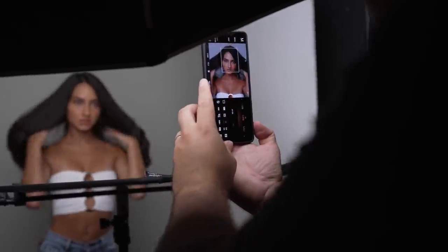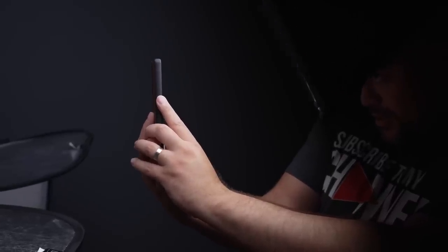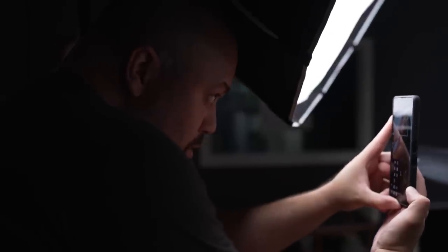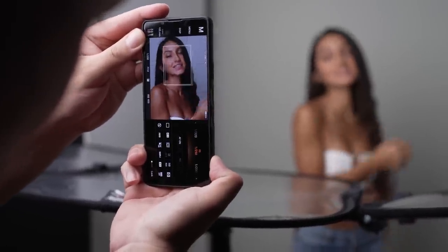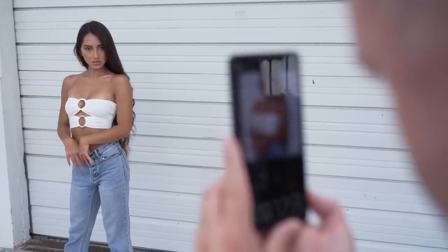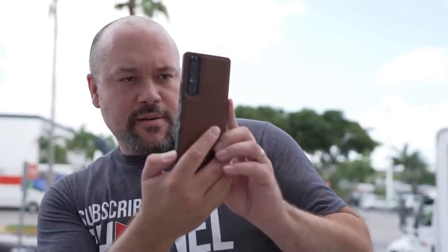Before we get into the details of the shoot, I think it's important to talk about why someone would want to use a smartphone to do a portrait session like this. I've heard you all loud and clear in the comments that you want to see portrait techniques demonstrated with camera gear that is more accessible, especially for those watching in other parts of the world. It's likely that at a bare minimum, you probably have a smartphone camera. So hopefully once you see the process, you'll be inspired to get out there and take great portraits no matter what gear you have.